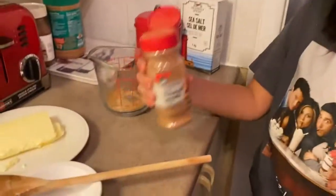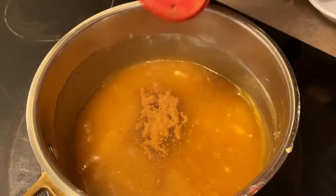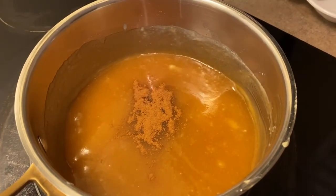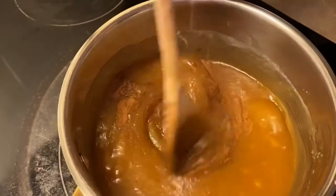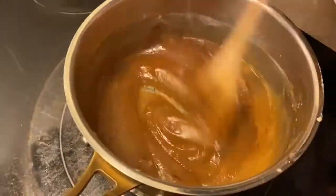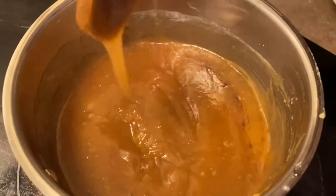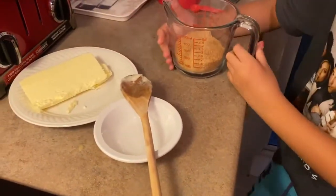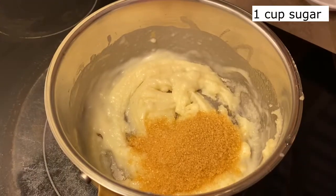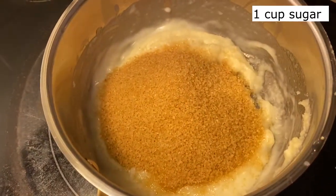The last and final step for the sauce, which is optional, is to add cinnamon if you'd like. Stir that in. Then add some sugar — we used brown sugar, but you could use any sugar you'd like. You need one cup of sugar. Now stir.